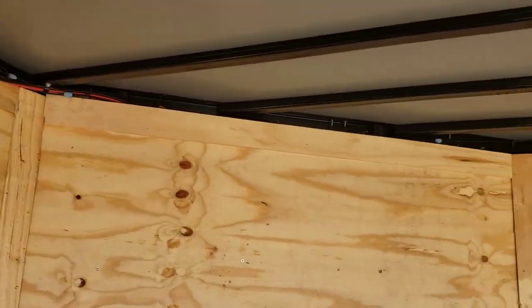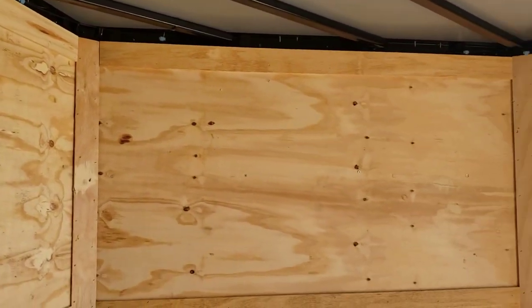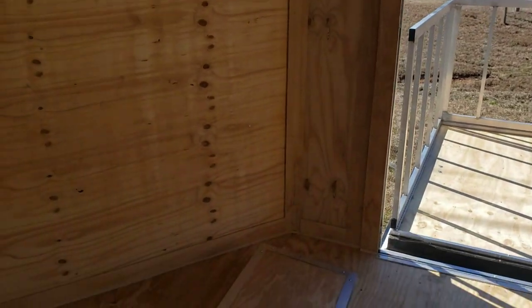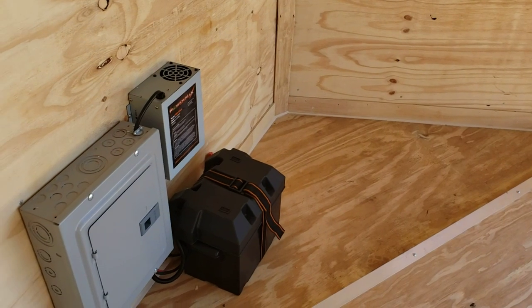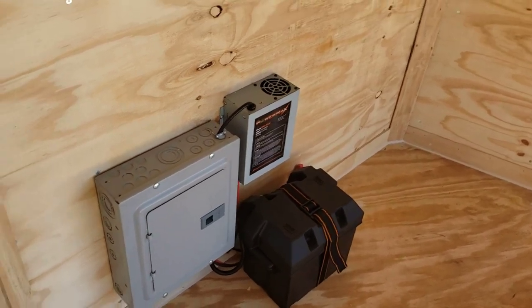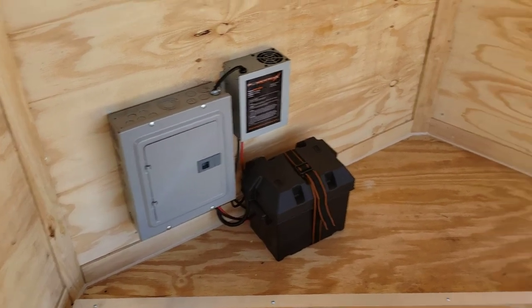Three-eighths plywood walls, framed 16 on center — walls, floor, and ceiling. The panel box has a converter for the LED lights, so you get a converter and a battery to run the lights.